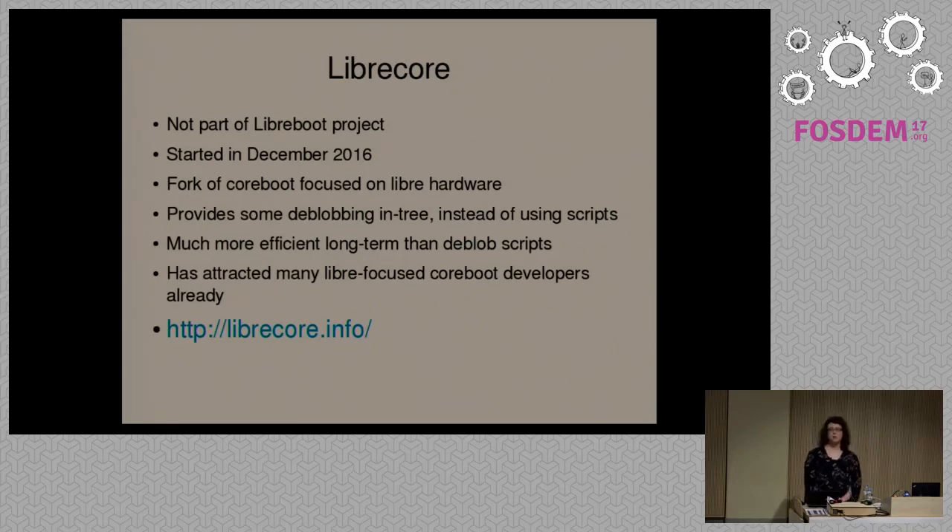LibreCore has attracted a number of developers from CoreBoot. They're trying to make it their own project and abandon CoreBoot basically, though they also share patches back and forth between CoreBoot and LibreCore. We're actually looking to dump CoreBoot entirely in Libreboot and use LibreCore as an upstream instead. The reasons are that they have the same focus as us — that means we're working with people who share our ideals — and if we use their fork of CoreBoot, we may not necessarily have to do as much work on the de-blob scripts.